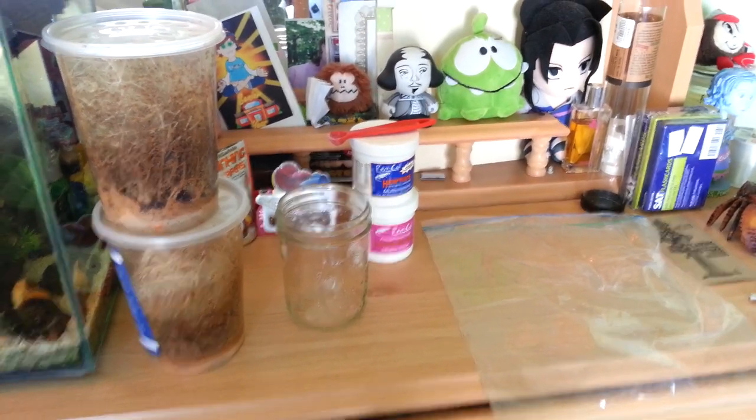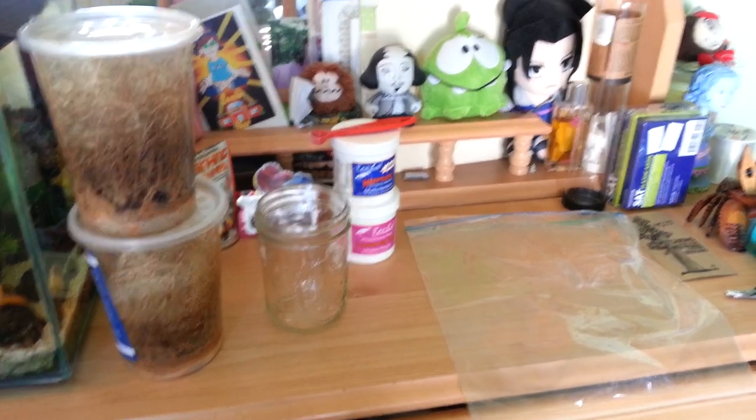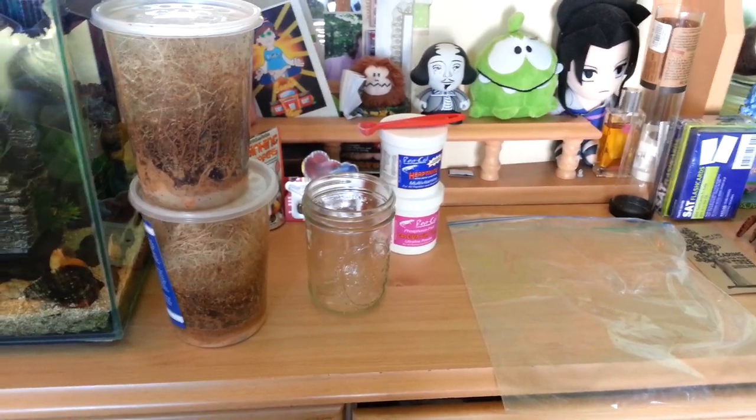Hey guys, Delphine here. Today I'm going to show you guys how to feed your dart frogs, or any other critter that requires you to feed them fruit flies.